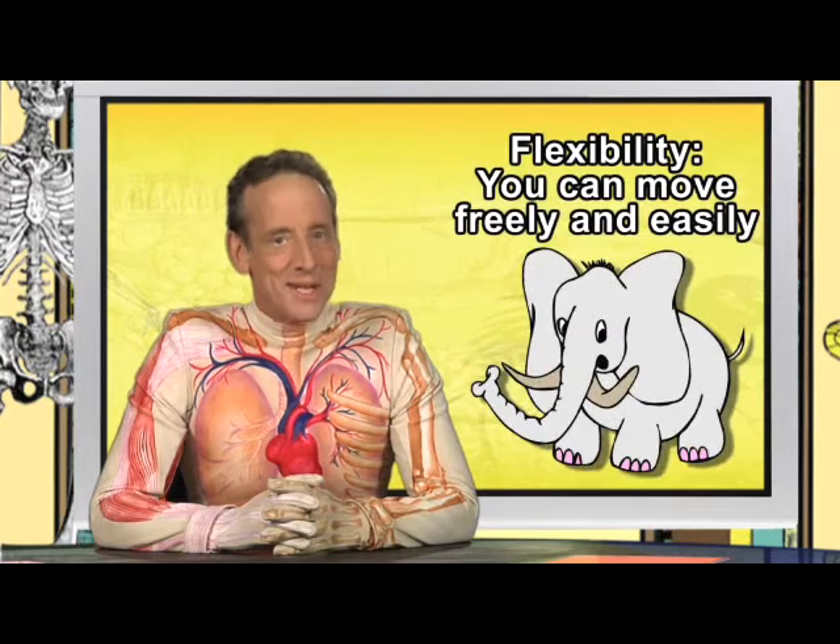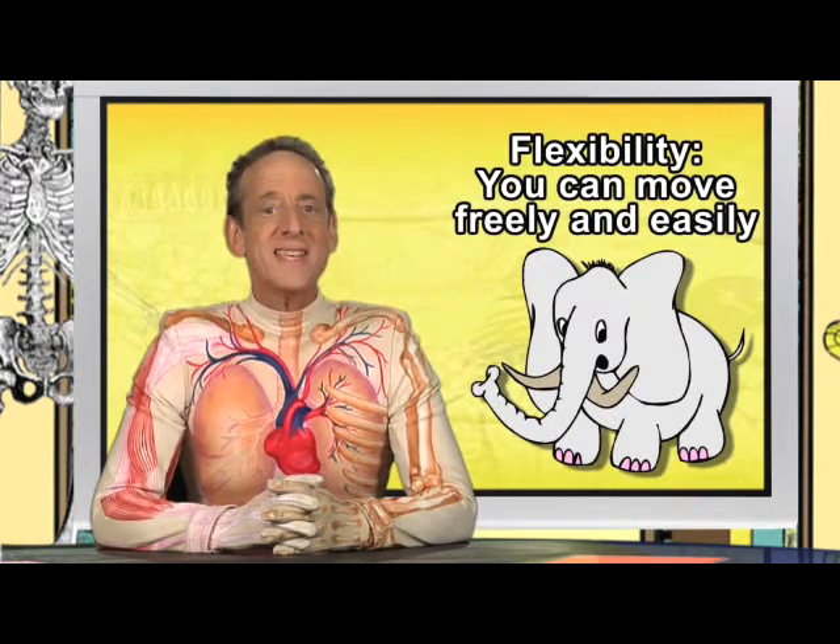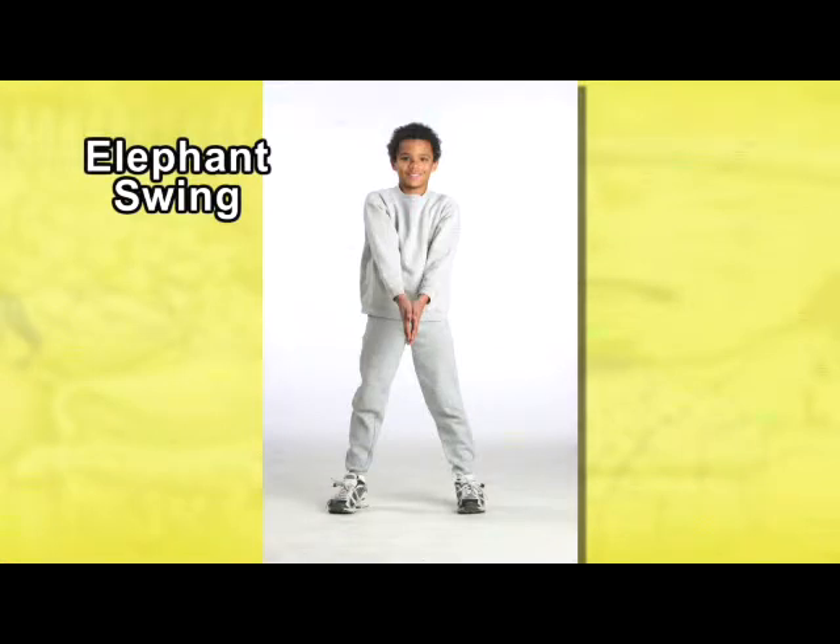Animals have a lot to teach us about flexibility, so try this elephant swing, which is good for your whole body.